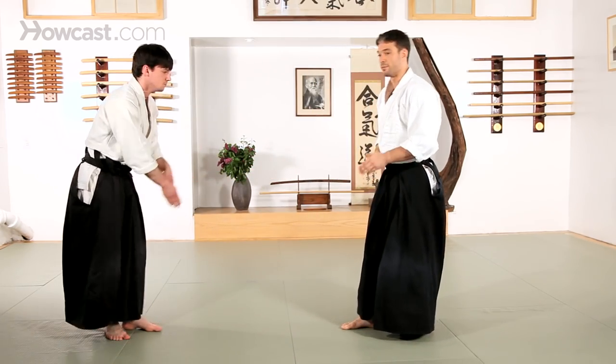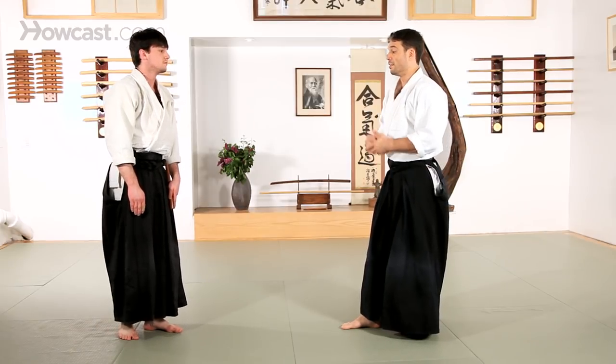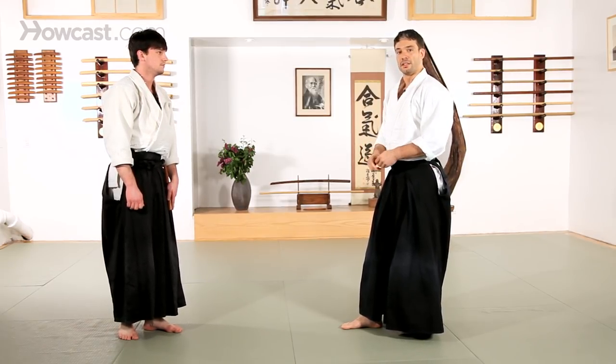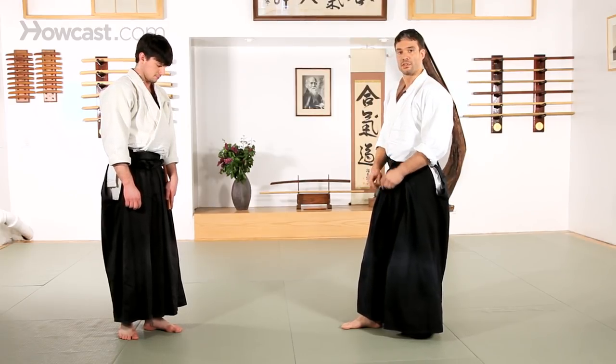So, Tantotori — these are just some of the most common techniques that you'll see against a knife and how to remove it from your partner. There are several others which generally pertain to open hand techniques, but these are some basic beginning points on Tantotori.